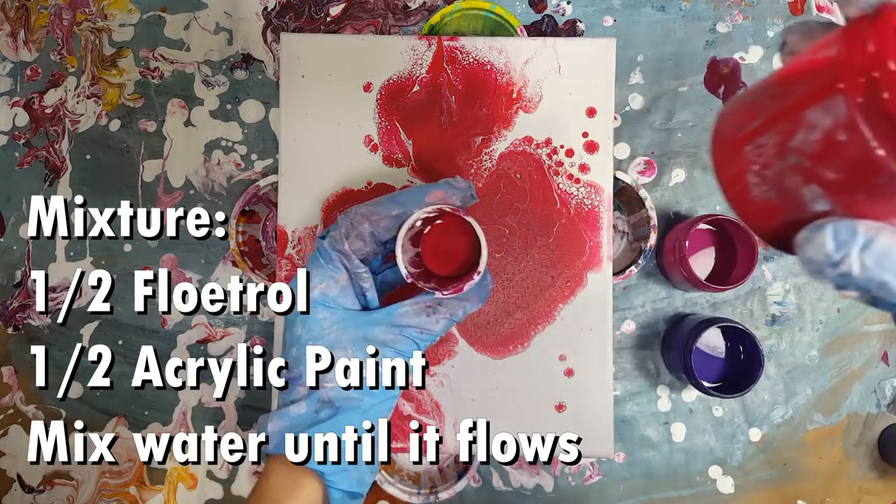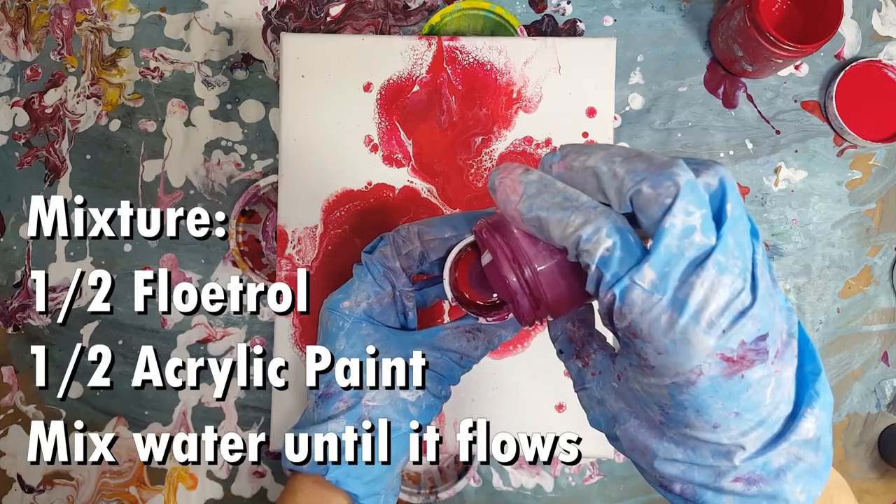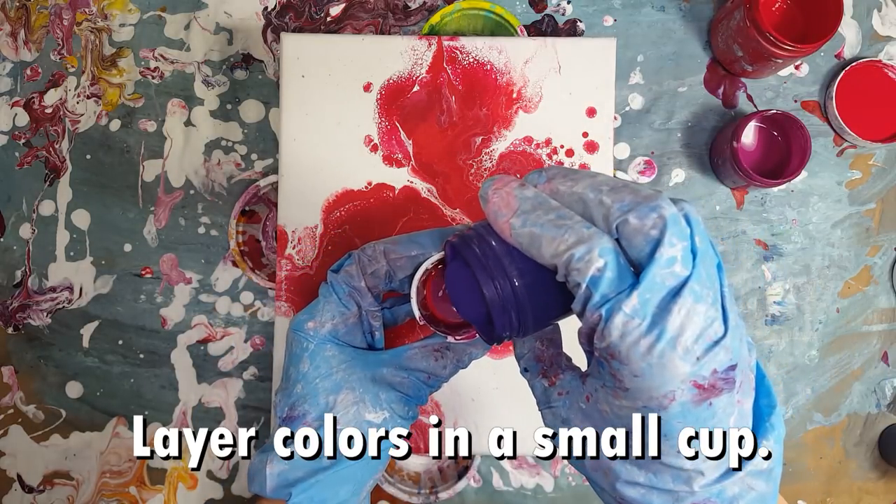I pre-mix a couple of colors in a large batch of white paint using Floetrol, water, and acrylic paint. I mix half Floetrol and half paint, then stir in water until the mixture flows off my stir stick.